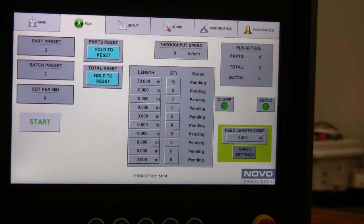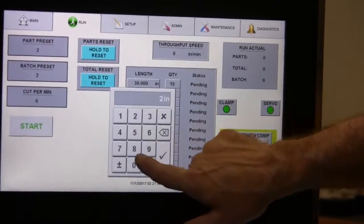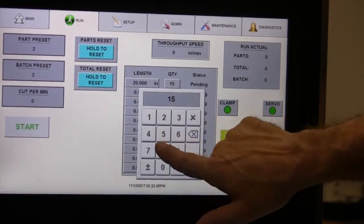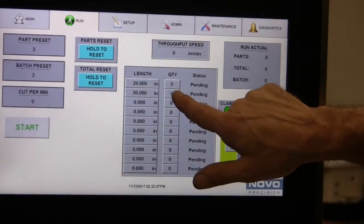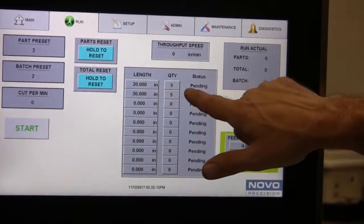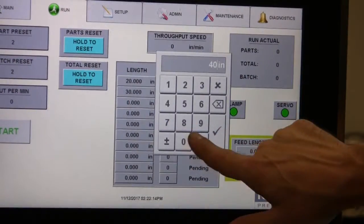To do multiple length recipes, you go into each length, put in the length that you want, and put the quantity that you want in each one. So we're going to do a 20-piece at 5, a 20 inch length at 5, a 30 inch length at 5, and a 40 inch length at 5.